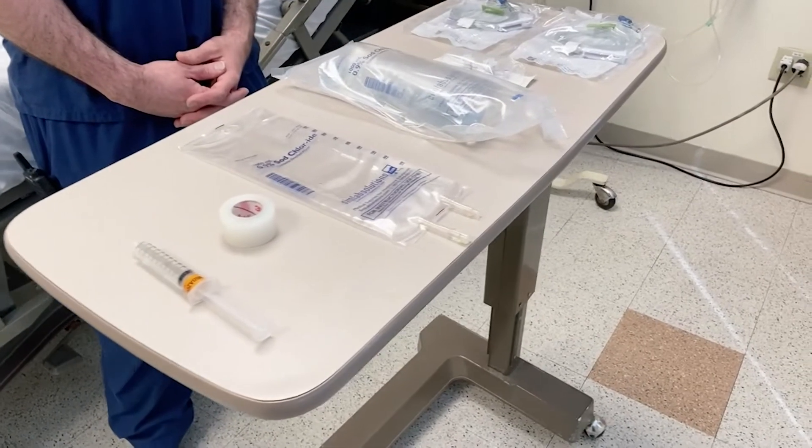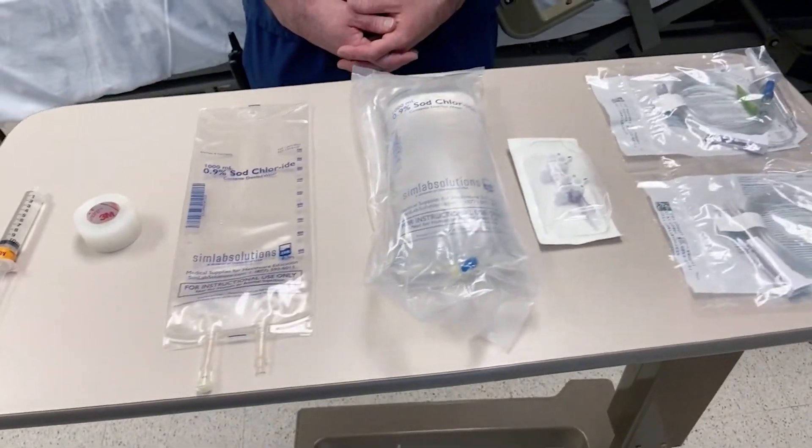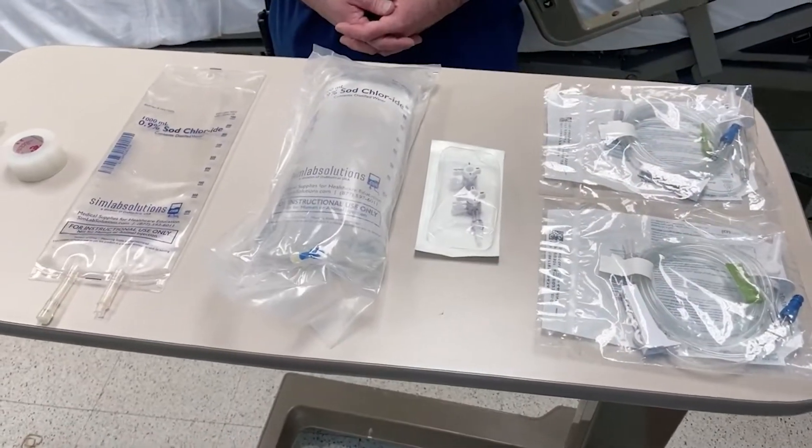Here's what you'll need. You'll need two IV bags — one empty and one full — two IV drip sets, a double stopcock, and some tape. And that's it.